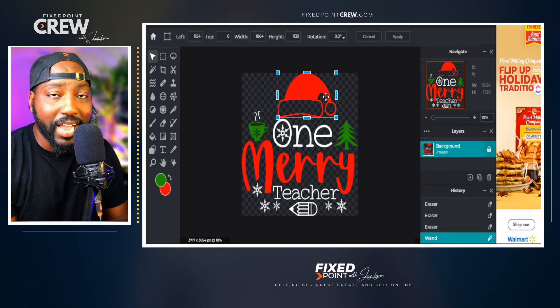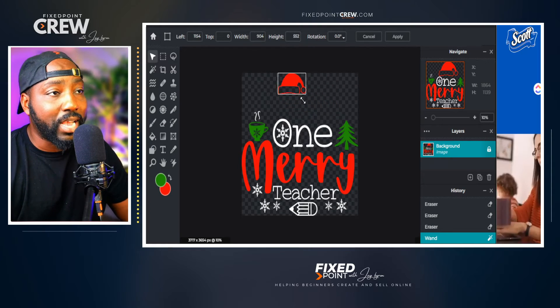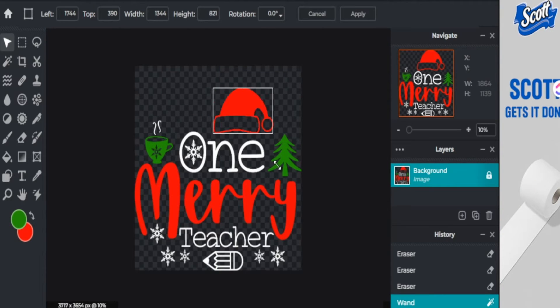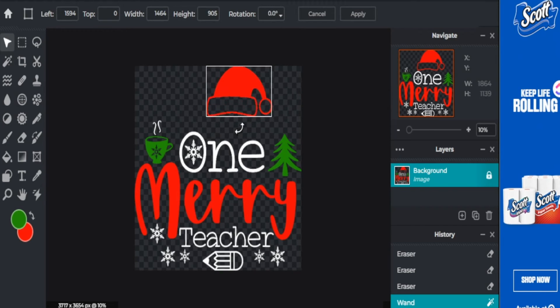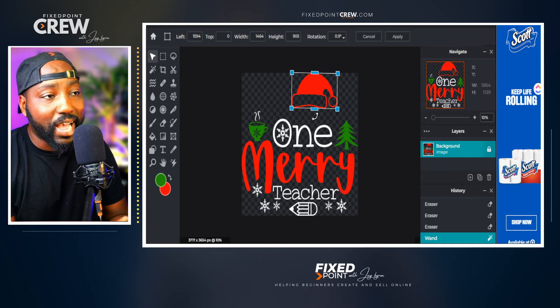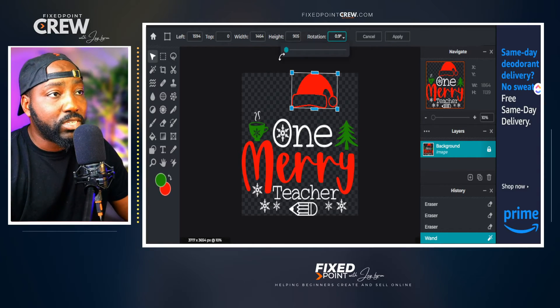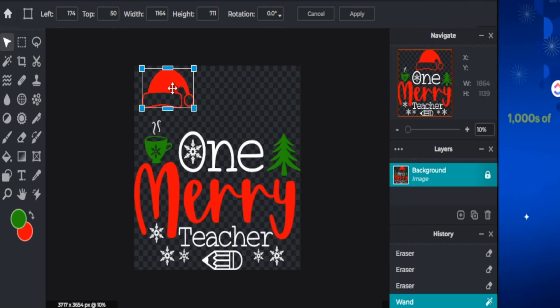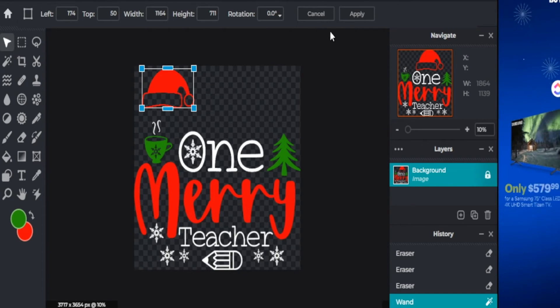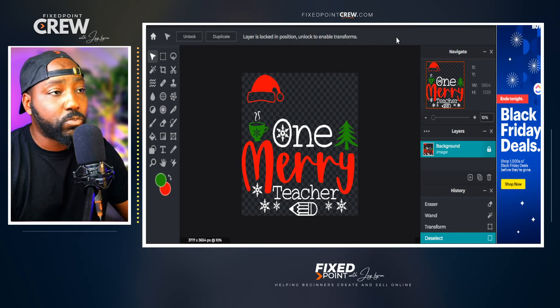If you've used any design tool, you'll recognize the transform handles on the sides — these are for resizing. We can move the image, resize it, distort it to be tighter or wider, and even curve it left or right. This has taken the design to a whole new place. If I want to set the changes in place, I need to go up to the top and click apply — this freezes the image exactly where it is so I can continue with further customizations.